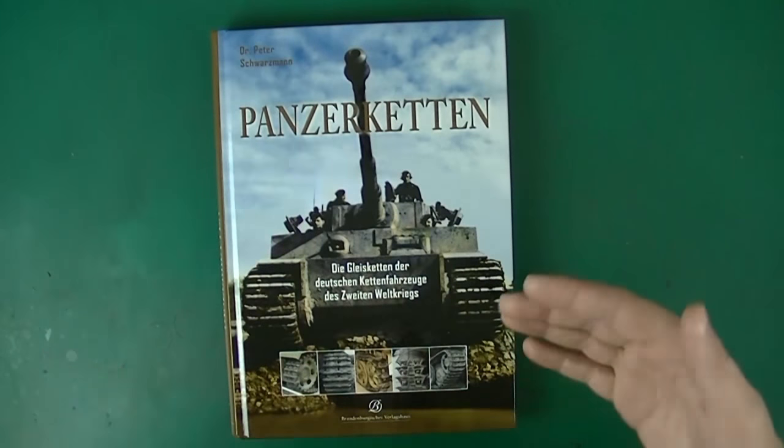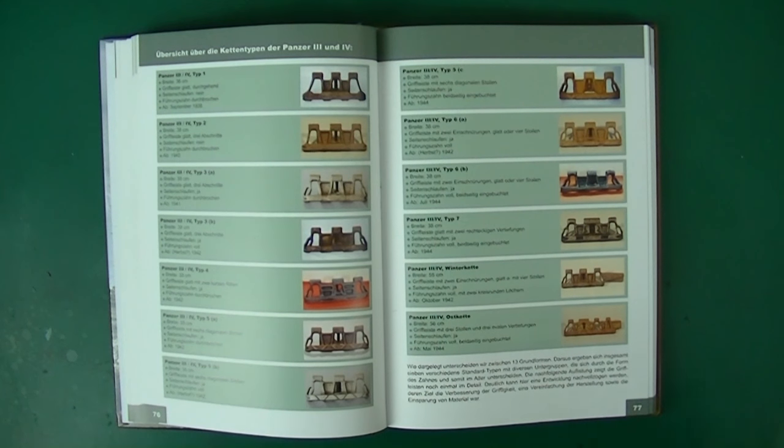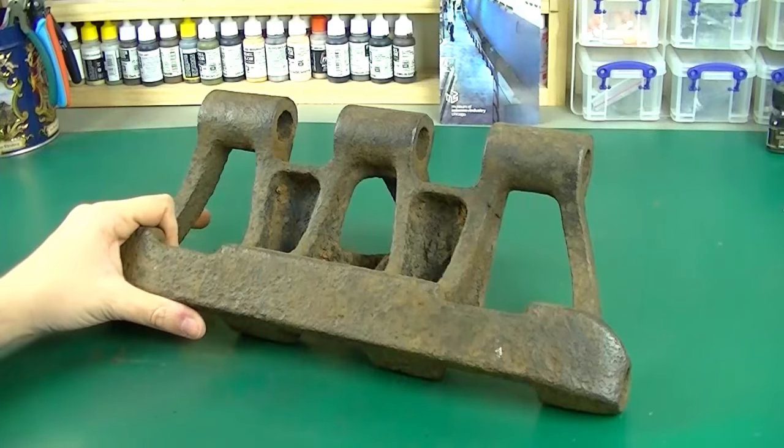There are 13 standard types of Panzer III tracks — I don't think most people understand that. Many of them are very similar, and a few are just absolutely incompatible with the others.